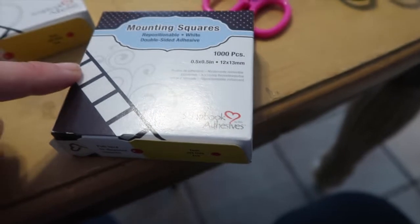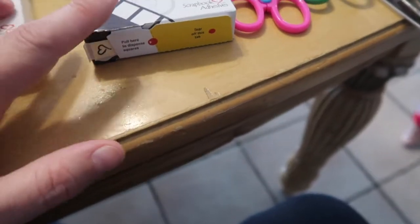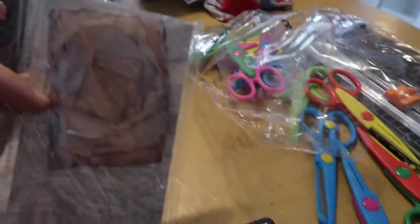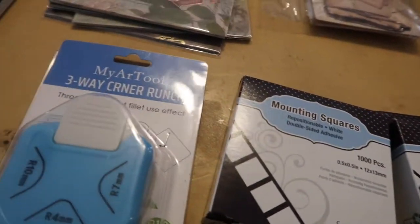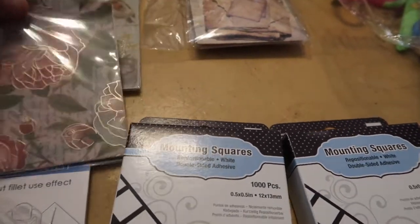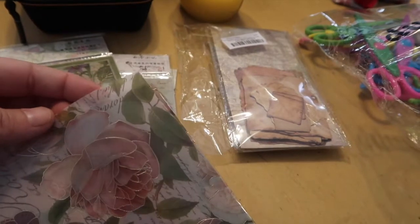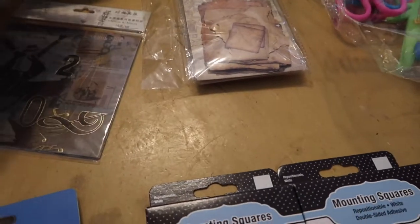These decorative scissors are really good for scrapbooking along the edges of pictures. We also got double-sided adhesive squares - you peel off the paper and they're double-sided. There are a thousand in each package for about five dollars. We got some little label things, corner rounders to make nice edges if you trim down pictures, and some almost transparent paper - almost like a thicker tissue paper - that you can see through and add to photo albums.